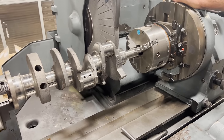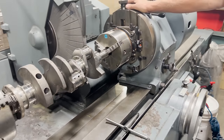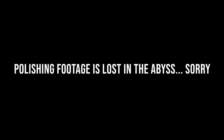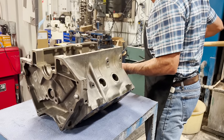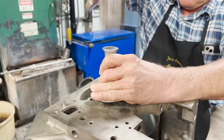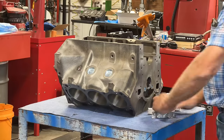We went ahead and polished the crankshaft up. After getting the crank polished and the block final cleaned, we went through and installed all of the cam bearings and freeze plugs before getting the main bearings loaded up and the crankshaft set into place.